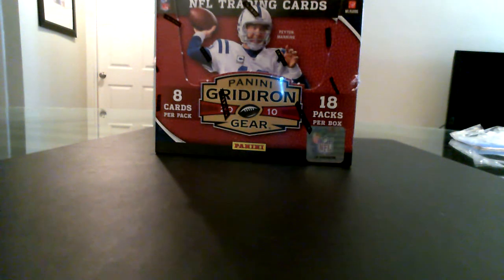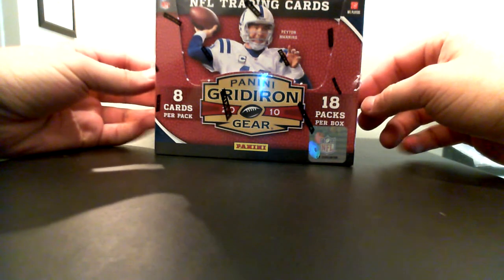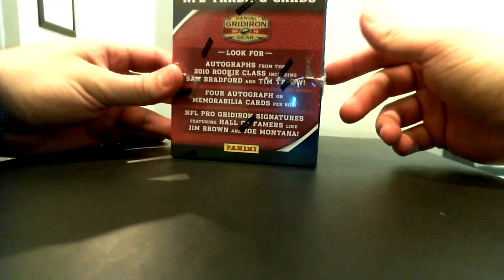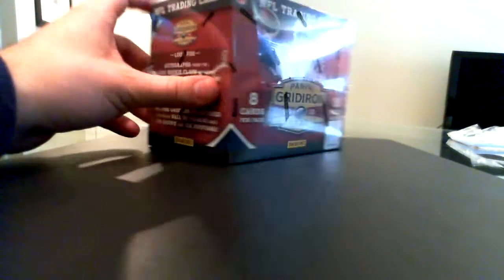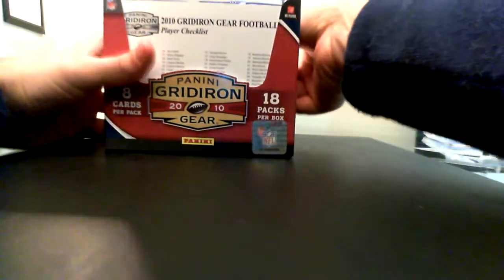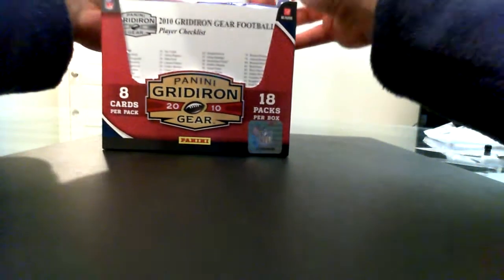What's up everybody, it's Sensei 322 of BustingPacks.com coming to you with a box of 2010 Gridiron Gear Football from Panini. I've been really excited about busting this box, especially because some of you that follow my blog may have seen the Gridiron Gems autographs — I've never pulled one of those. Last year I did buy some Gridiron Gears and did not pull any autograph cards. I tried to trade for a Dan Marino and Matt Stafford but the trades never worked out. I'd be very excited to pull one of those — Tim Tebow would be nice, I wouldn't say no to a Sam Bradford or a Colt McCoy.